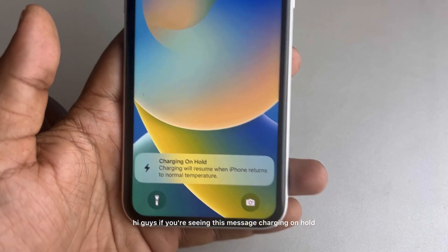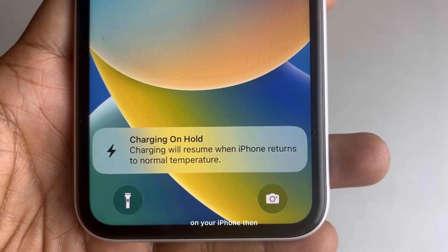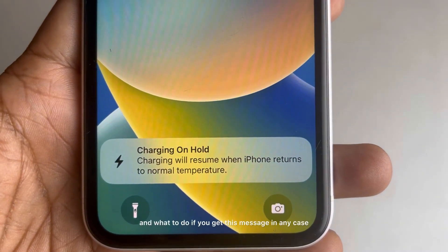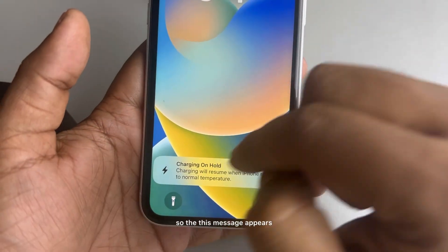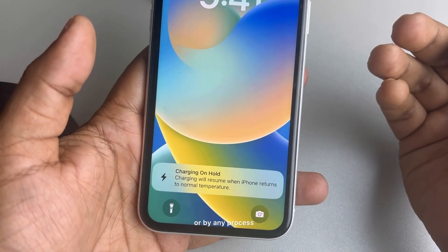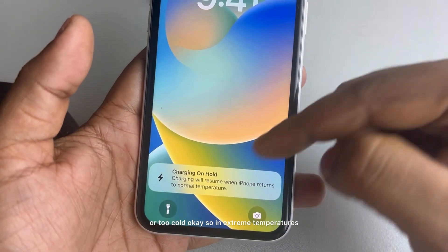If you're seeing the 'charging on hold' message on your iPhone, what does this message mean? This message appears when your phone becomes too hot — either by playing games or by any process — or too cold. In extreme temperatures, the charging goes on hold.